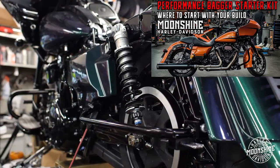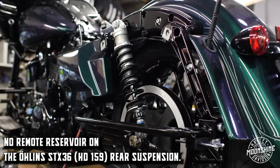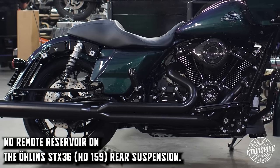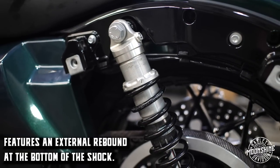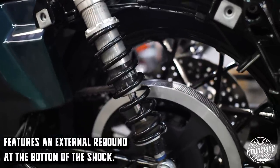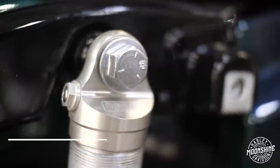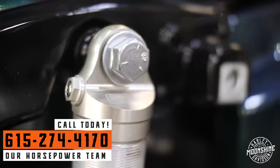On this setup you do not have the compression adjustment — the remote reservoir shocks have external compression which is on top of the remote reservoir. Since this shock does not have the remote reservoir, it has an external rebound at the bottom of the shock. When you turn it to the right it pushes the needle into a jet and restricts flow — that is more aggressive, more race corners. When you turn it to the left, the needle gets pulled out of the jet, it allows more oil to flow through — that's a more compliant, more touring, more relaxed setup.